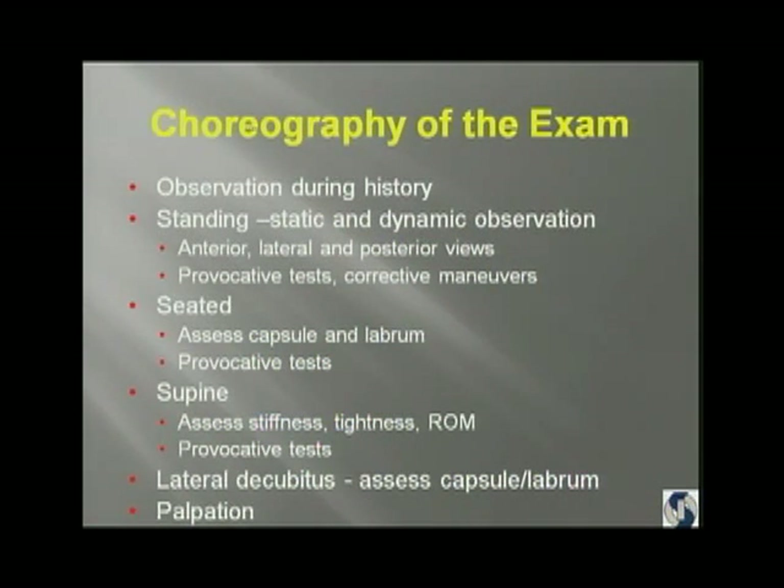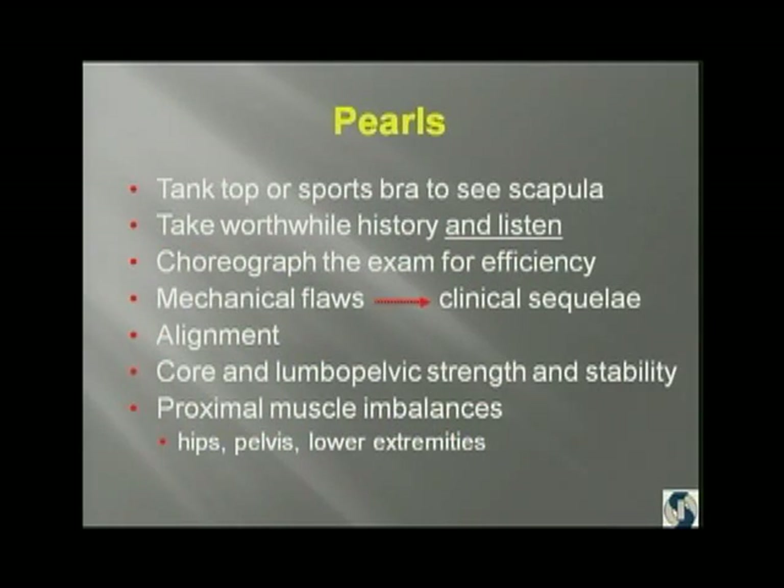The choreography of my exam: I make observations during the history, learning about the patient, watching the interaction between kids and their parents, gathering input about posture. In the standing position I look at posture, lumbopelvic and core kinematics, and scapulothoracic. I do provocative tests and corrective maneuvers standing, then have them go supine for stress testing, then lateral decubitus. The last thing I do is palpation — I want to palpate last because I don't want to aggravate what I'm trying to evoke.